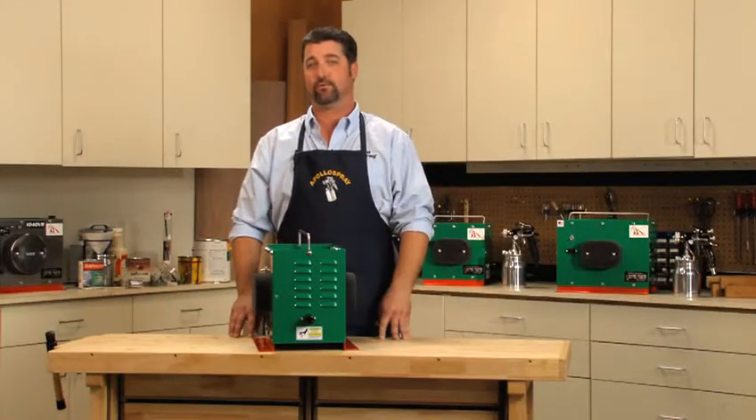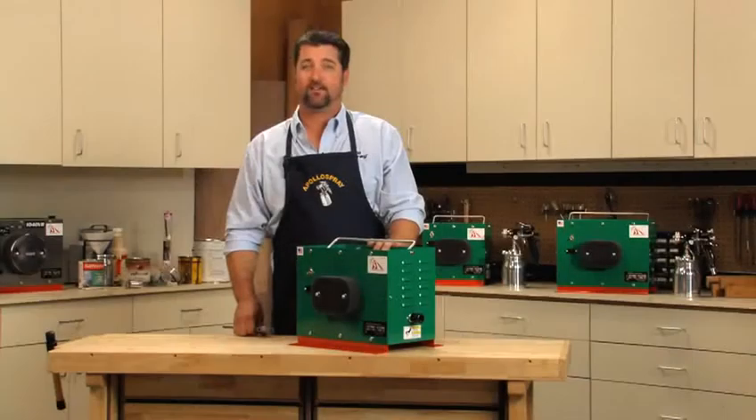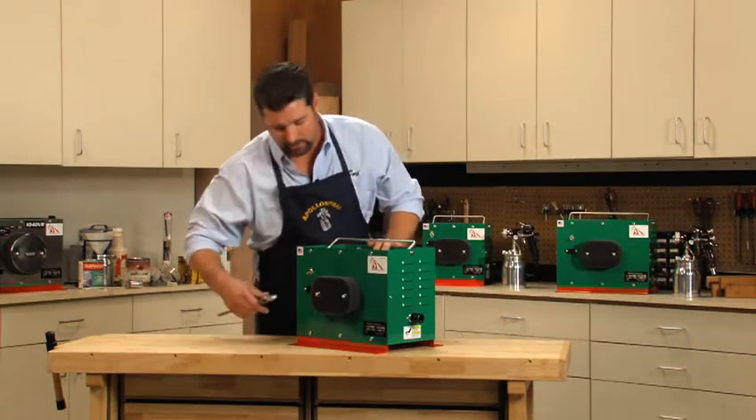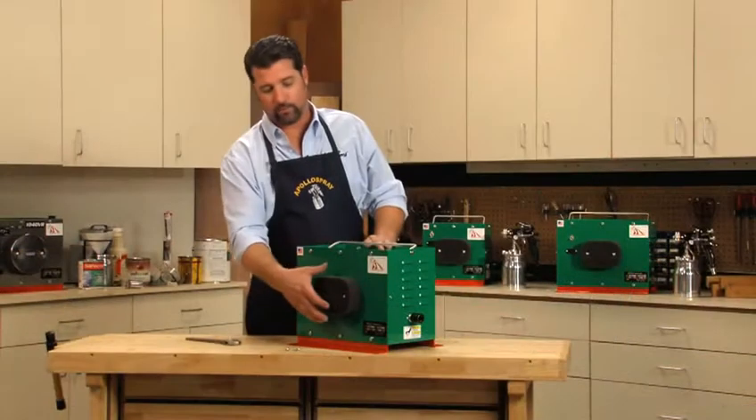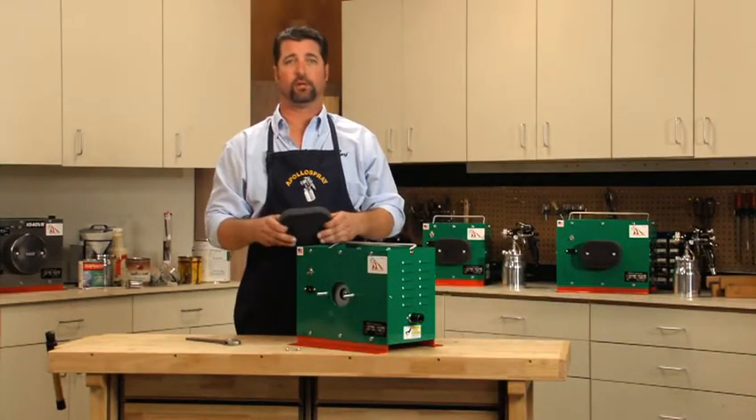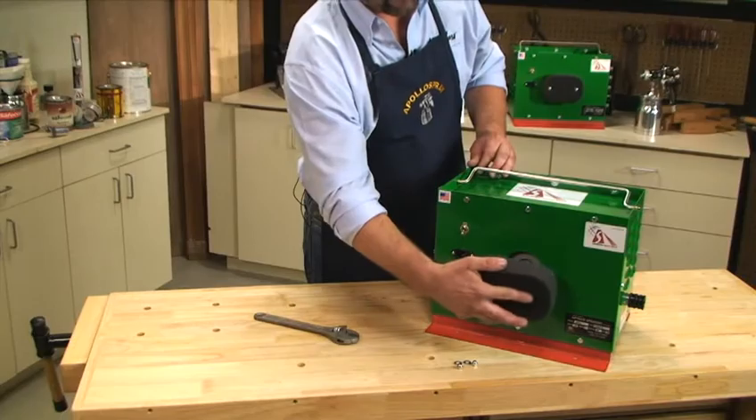These turbines come with dual foam filters. To clean and replace both filters, simply start by removing the filter nuts. Now you can remove the filter, and it's ready to be washed, dried, or replaced. Now we can reinstall it.